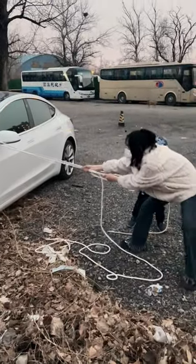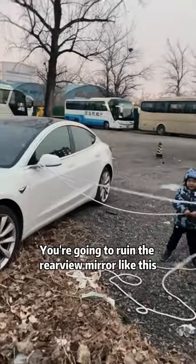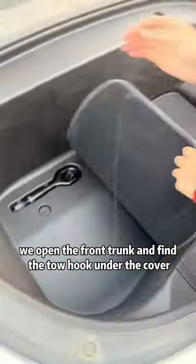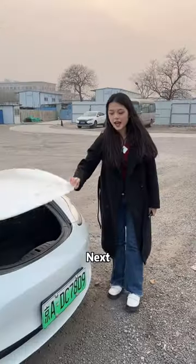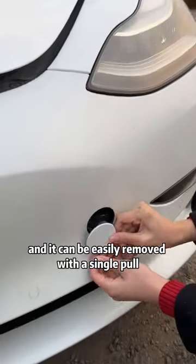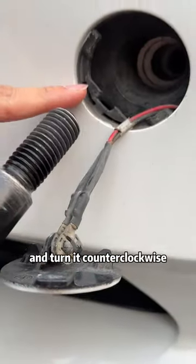What are you doing? We are towing — you're going to ruin the rearview mirror like this. First, we open the front trunk and find the tow hook under the cover. Next, we find the small cover under the headlight, which can be easily removed with a single pull. Then we insert the tow hook into the small hole and turn it counterclockwise.